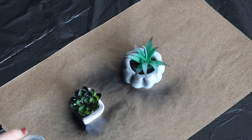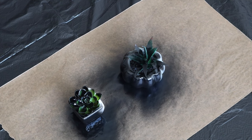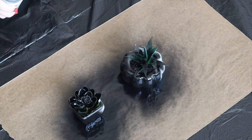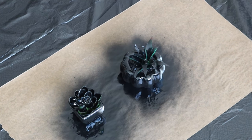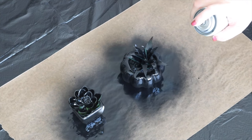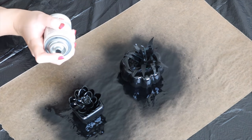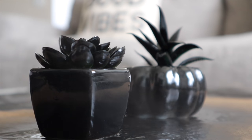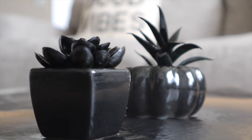I'm spraying the succulents with some shiny black spray paint. I'm the worst spray painter ever — I was way too close and got some little drips. You probably want to go in with a lighter hand on the first coat, but I'm really impatient. So I ended up with some drips and some bubbles, but it's okay because we added some gold paint on it later and that kind of covered it anyway.